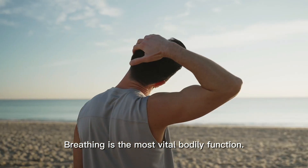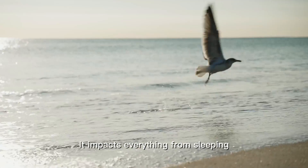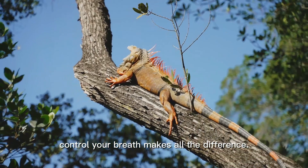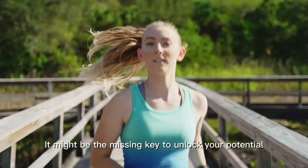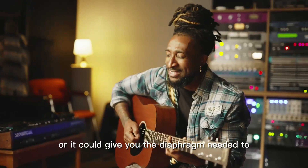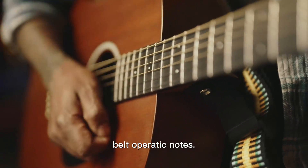Breathing is the most vital bodily function. It impacts everything, from sleeping to triathlons. Learning to control your breath makes all the difference. It might be the missing key to unlock your potential and push your athletic performance to the next level. Or it could give you the diaphragm needed to belt operatic notes.